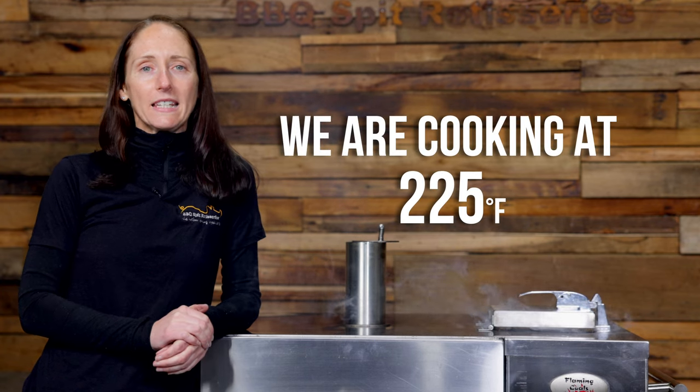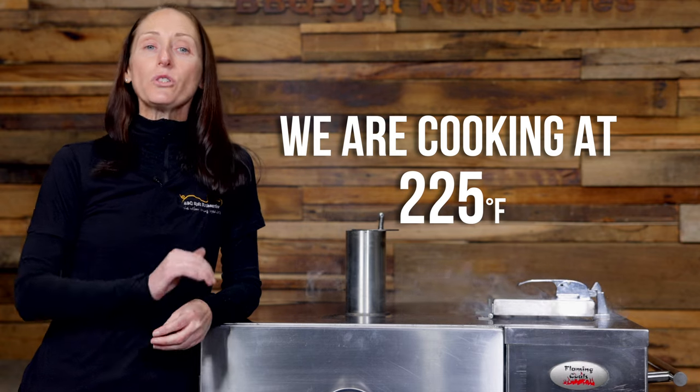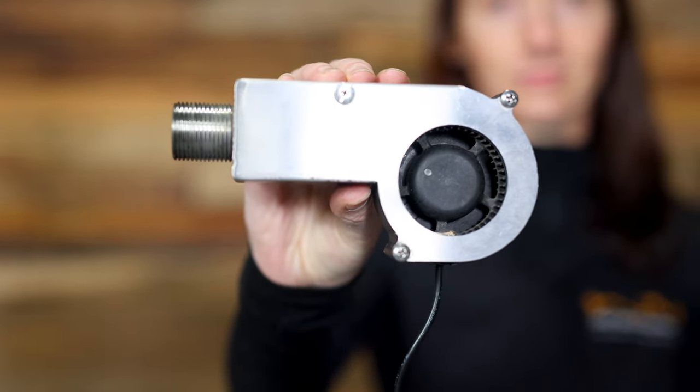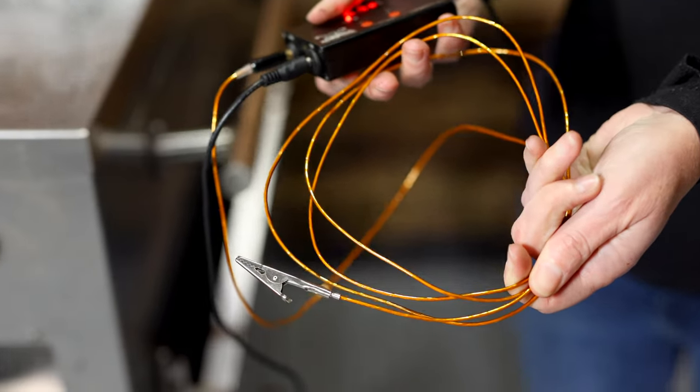So we've brought our Flaming Coles Gravity Feed Smoker up to temperature. Our temperature we're cooking at today is 225 degrees Fahrenheit. We've also connected a Flaming Coles Tentmaster Pro, dialed in at 225, and that's going to help us maintain that consistent temperature throughout the 10 hour cook.